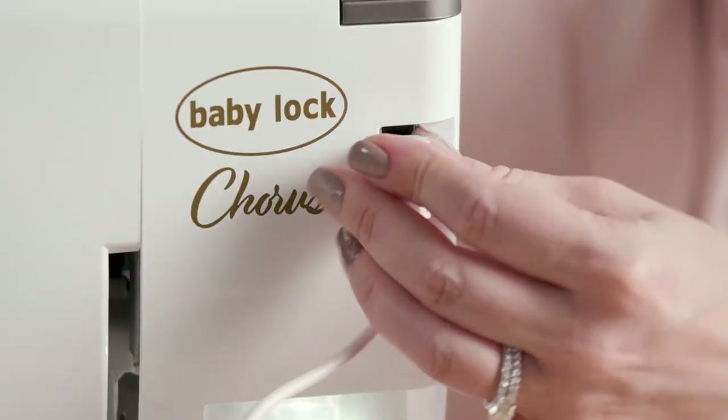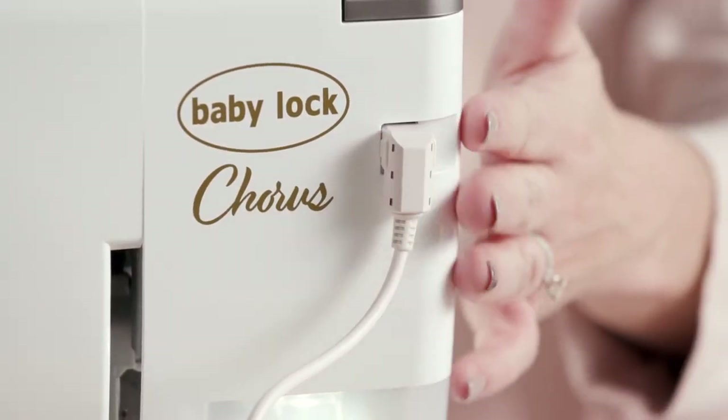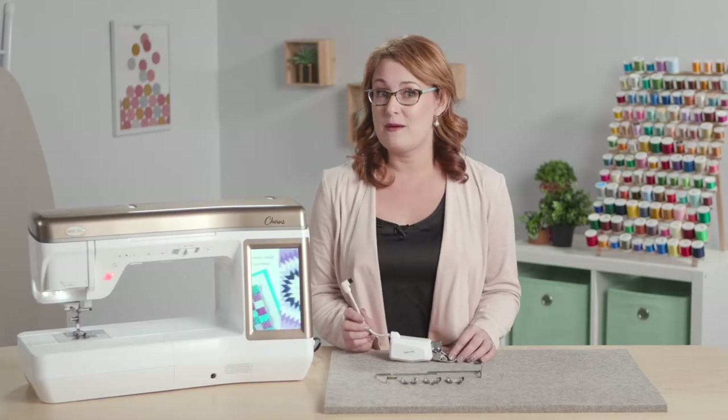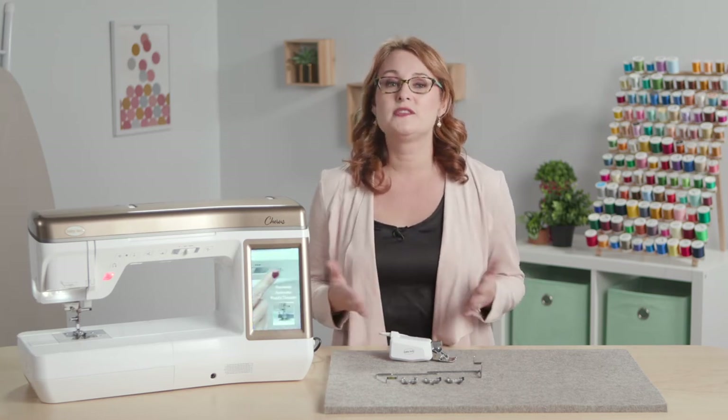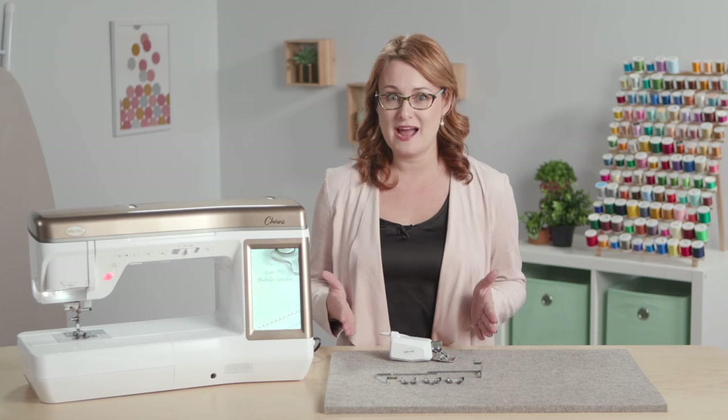It still plugs right into the machine. There are a few more stitches that you can use with this compact dual feed than you could with that original Digital Dual Feed, and it still comes with the same great assortment of attachments.